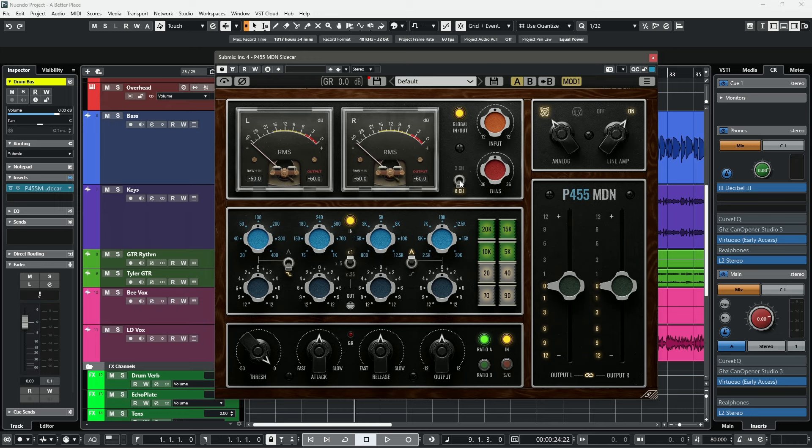The 2 and 8-channel modes are emulating the 2-channel bus processing you would get using only 2 channels of Mark Daniel Nelson's sidecar, or all 8 channels. The 8-channel mode gives you a wider sound and a wider stereo image, incorporating more crosstalk and saturation for a lot more coloration and a much punchier tone. You're also able to modify which form of op-amps you're using — either the original Mod 1 or Mod 2 — or bypass it entirely by turning off the line amp.